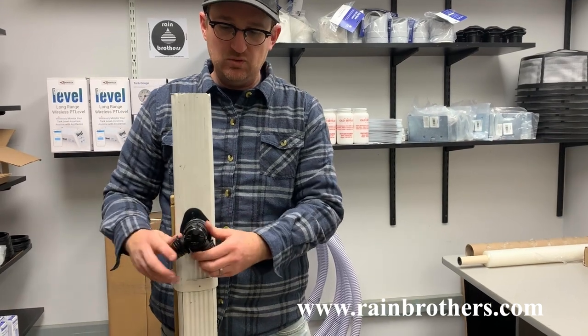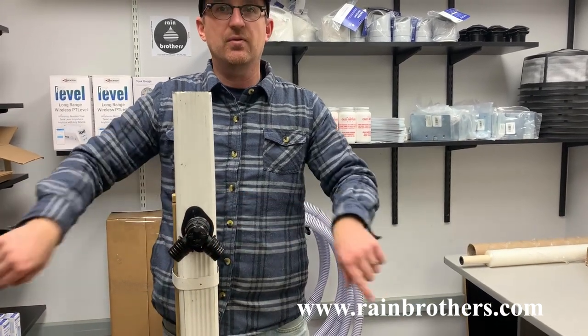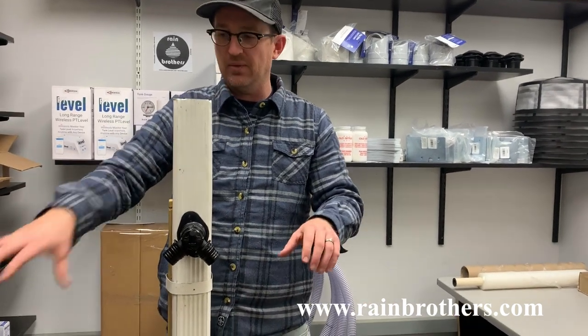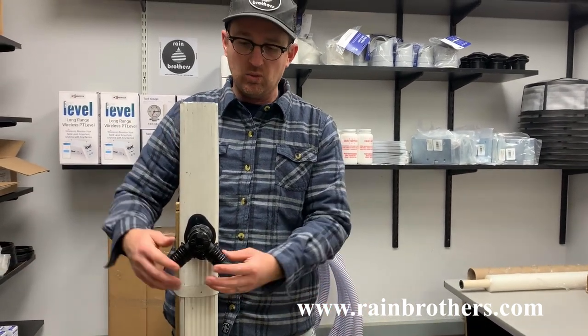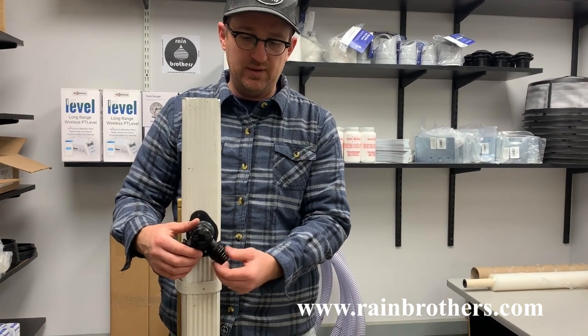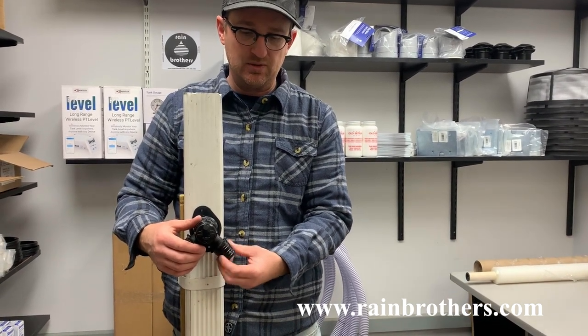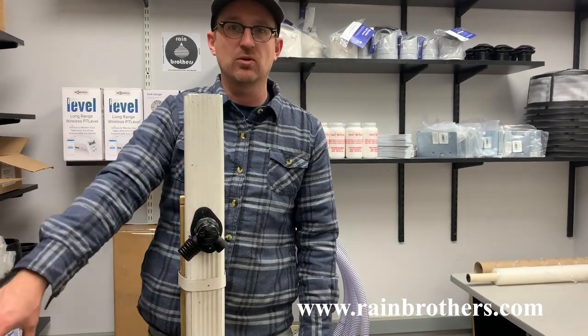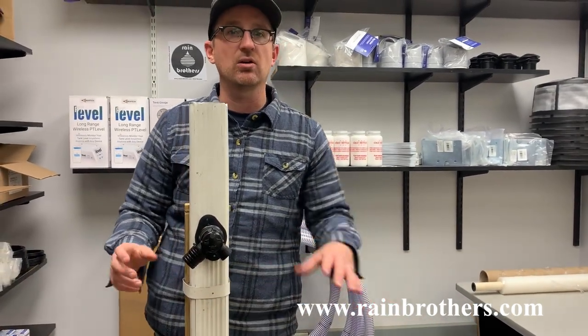Now we have two channels through which to flow to either two different barrels. We can have a barrel here, a barrel here, or we can remove one of these bulkhead adapters and have this side feed a rain barrel and this side feed a garden hose or a drip hose.